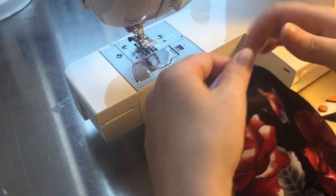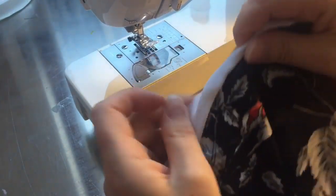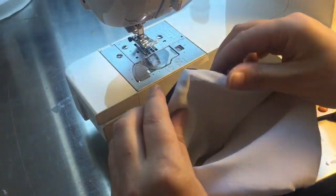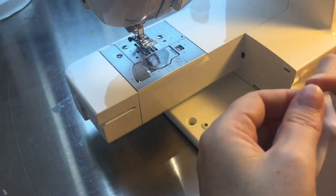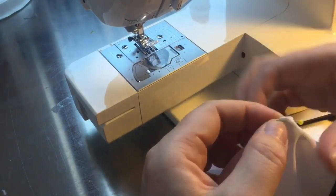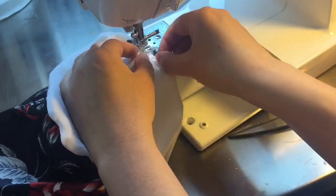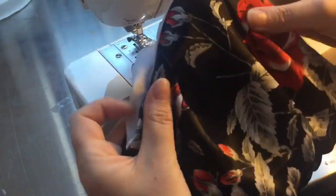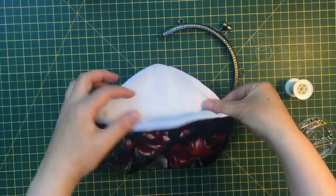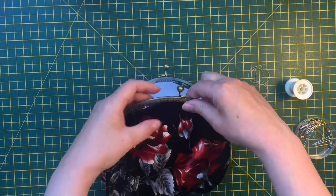Turn the whole bag through the gap left at the bottom of the lining, then get an iron onto that seam - you might want to do that before finishing to make sure you've put enough clips in. Now I'm pinning closed that little gap at the bottom of the lining and putting a line of stitches very close to the edge through both layers. It's right at the bottom so you won't really see it, but you can hand-sew it if you want a neat invisible finish.